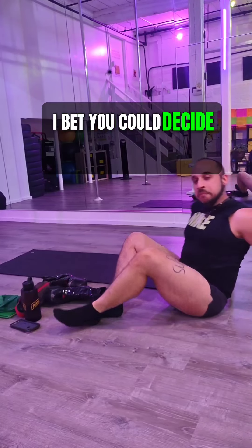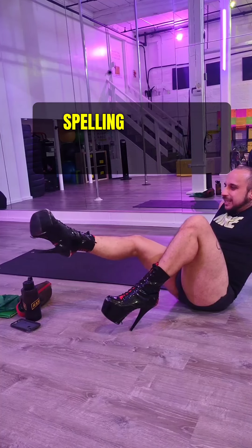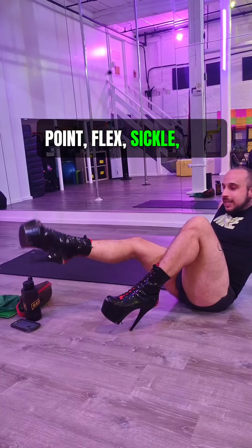You want to start with no heels first, and then you can decide to add the heels. Maybe add the alphabet spelling with your ankle that we went over last week. And again, with the heels: point, flex, sickle, wing.